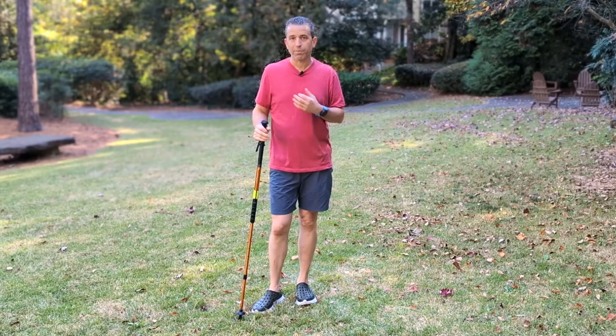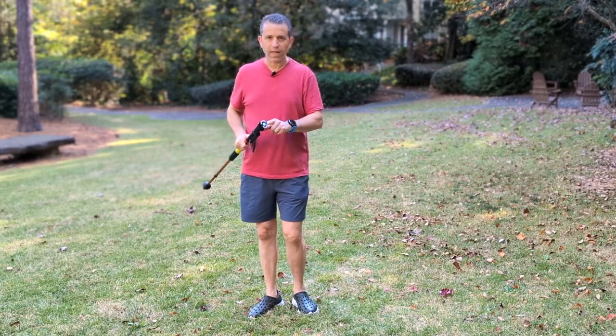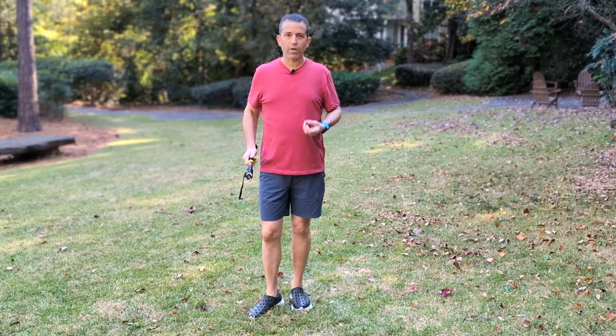Now, this does look like a typical hiking pole, but here's the difference. This will be a form of protection that can help you defend yourself and even possibly get away. On the end of this unit they have spike electrodes that provide 950,000 volts of protection.